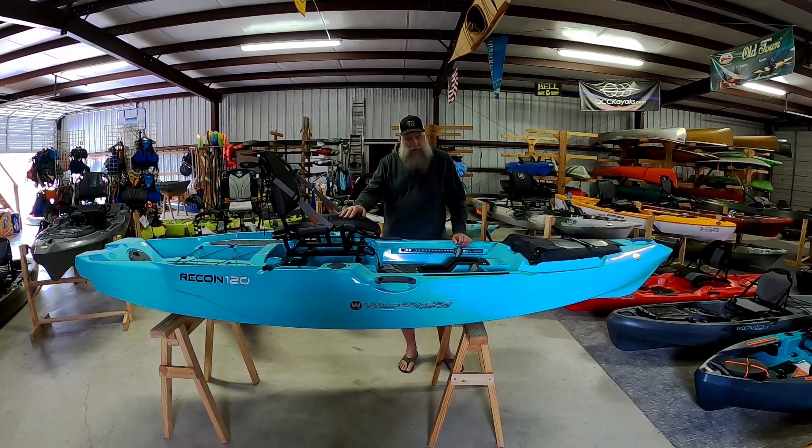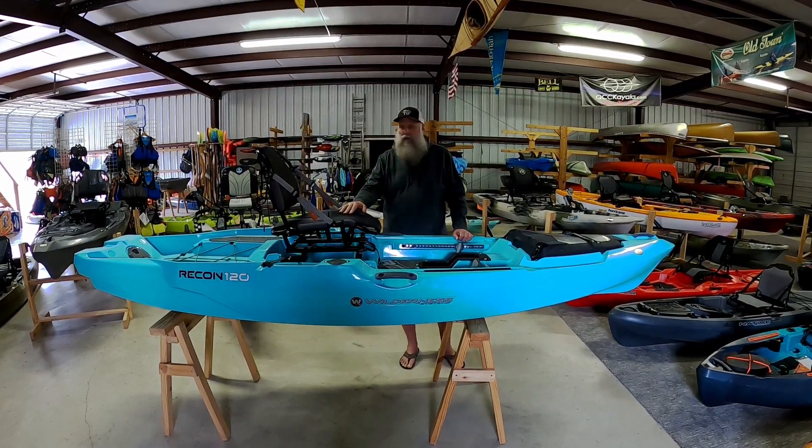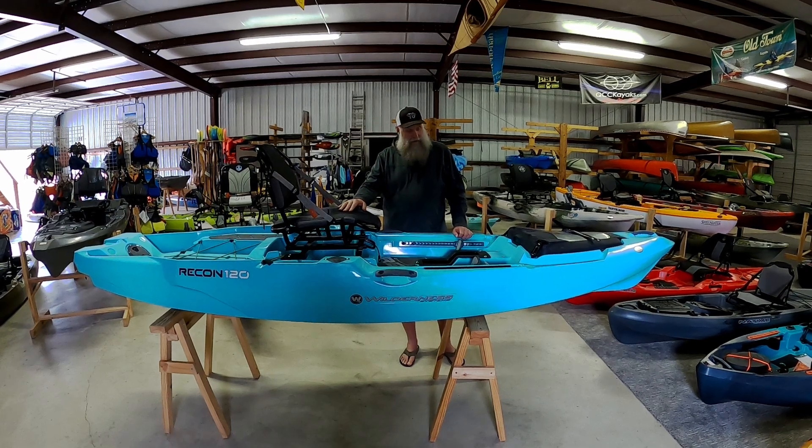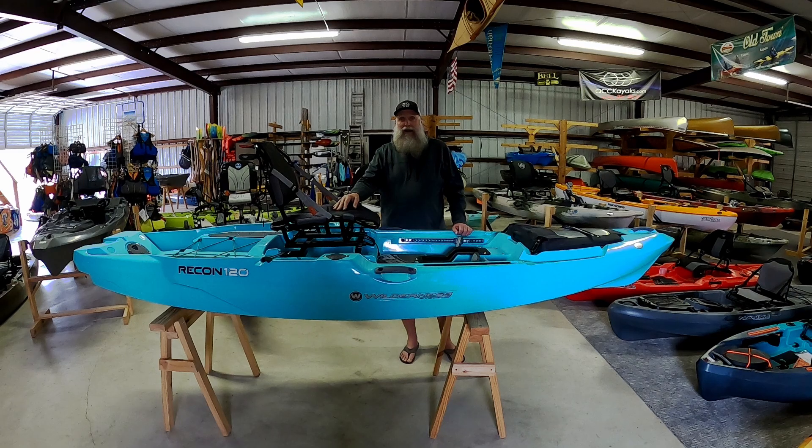If you're looking for something that's going to run a little bit of river, flat water, or go to the coast — it'll do all that and more. It's the Wilderness System Recon 120. Check it out.